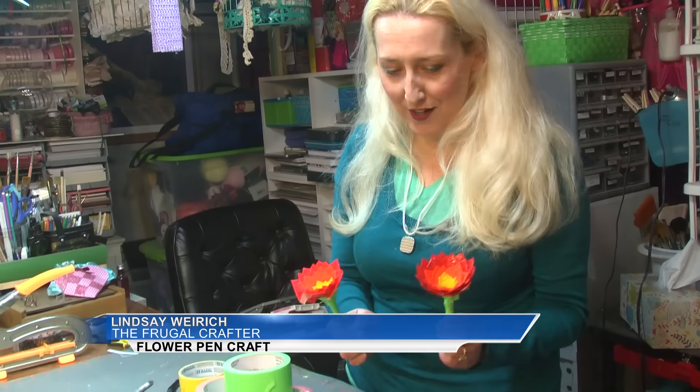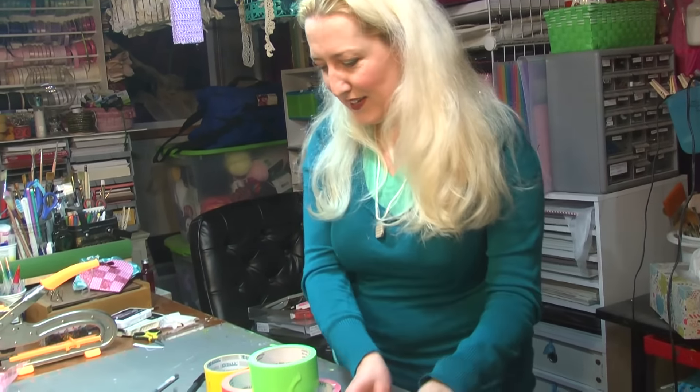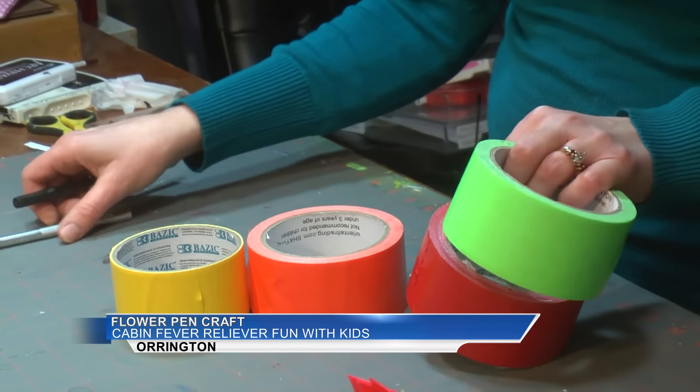We're going to make some duct tape pens for a cabin fever project. These will brighten up your desk when you're sick of looking at the snow banks. For this craft you'll need duct tape in various colors, a ballpoint pen, and an exacto knife.